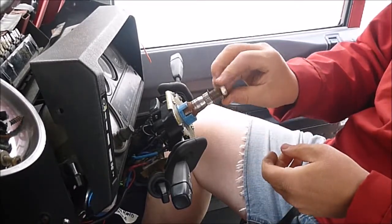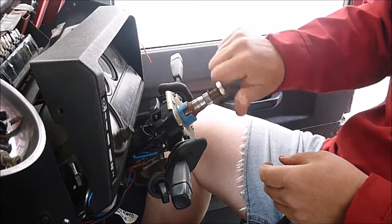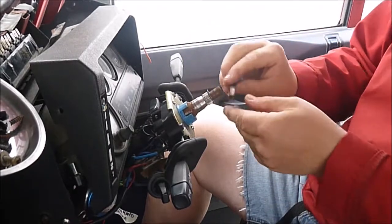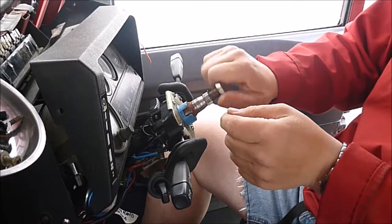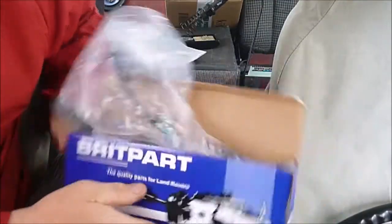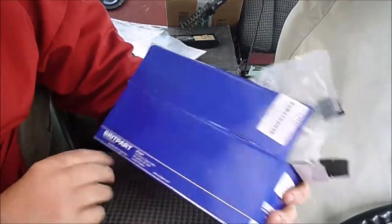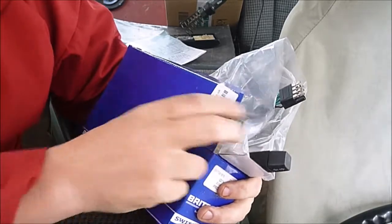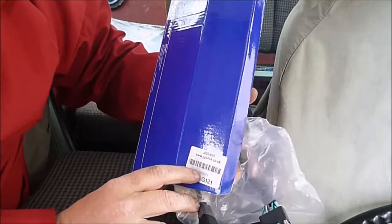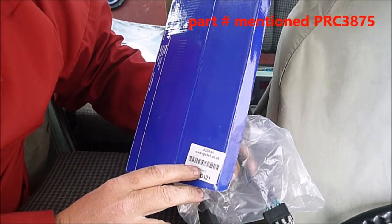Always put the nut and the washer back on so you know where they are and where they belong. This is the replacement part that I bought — it's from Brit Park, but it could be anything. This particular one is from JGS 4x4 and the part number for my particular model of Land Rover Defender is PRC 3875.